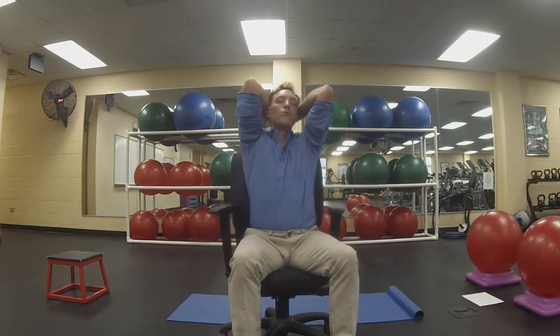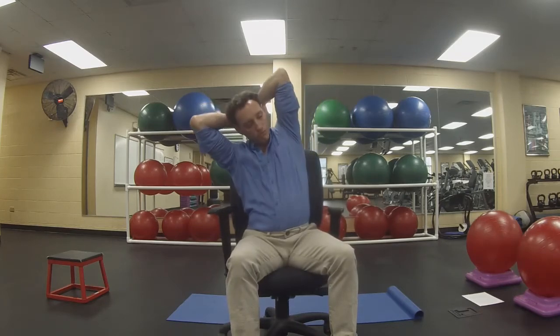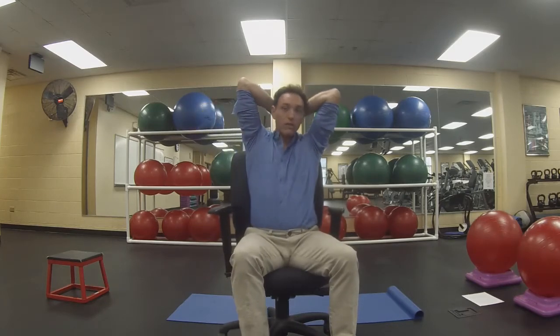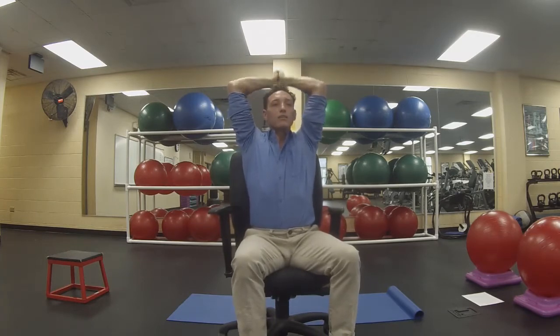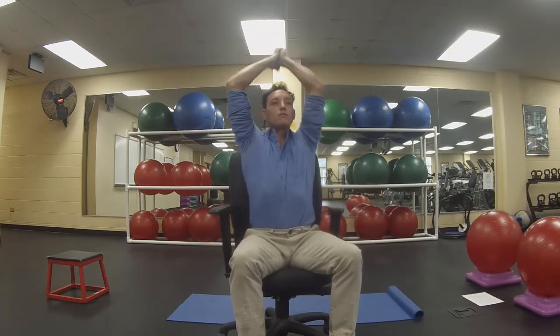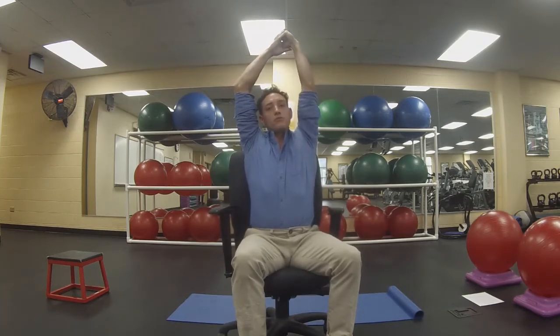I'm going to squeeze my elbows together a little bit more, reach my hands down the back of my neck more. Get my elbows up high, punch it up towards the ceiling again, reach it down the middle of my back. This is good to help keep you lifting up tall. One more.